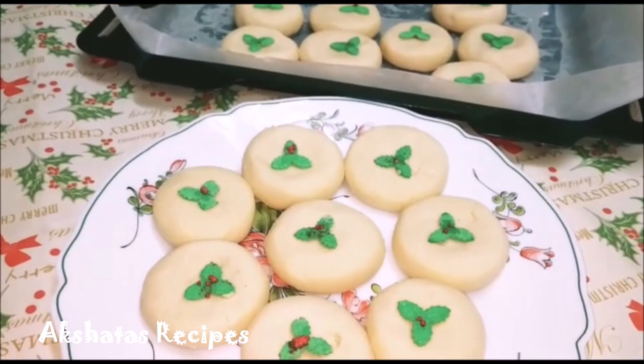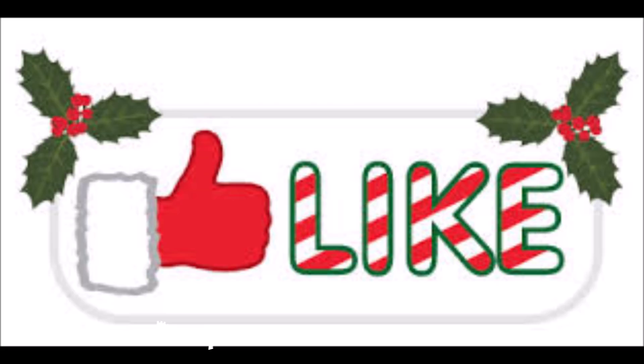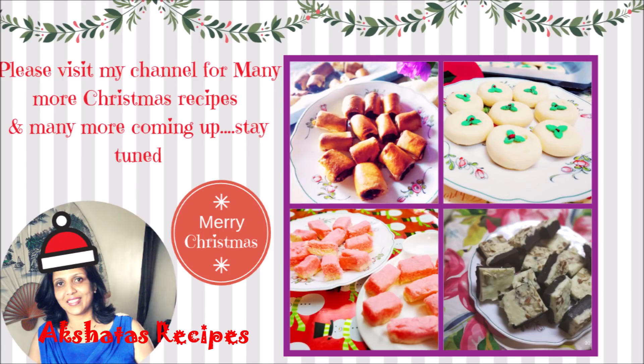I hope you enjoyed watching this recipe and I hope you give it a try. Do let me know in the comments how you liked it. Do share my recipes with family and friends. If you haven't yet hit the red subscribe button, please do and join the Akshada's Recipes family. Click the little golden bell so you get notifications every time I upload a new video. I have more than 200 recipes and so many Christmas recipes uploaded, with many more coming too.